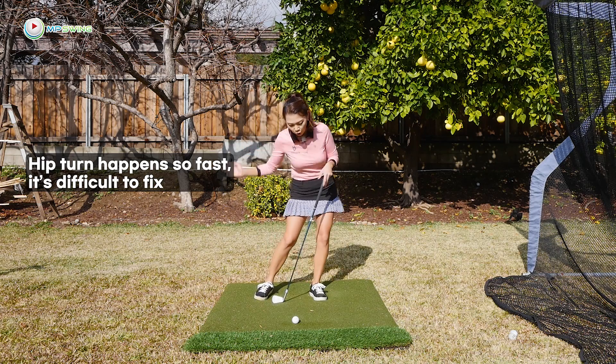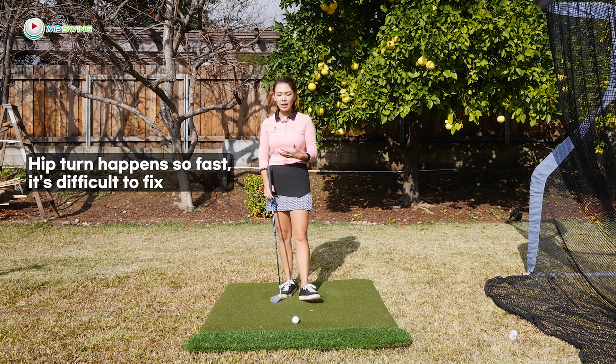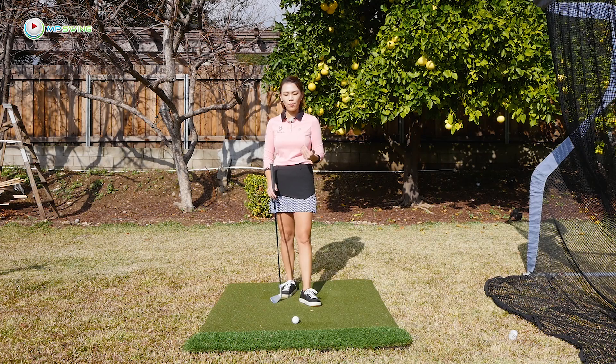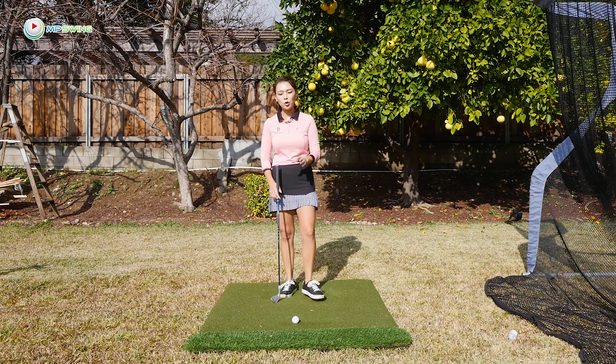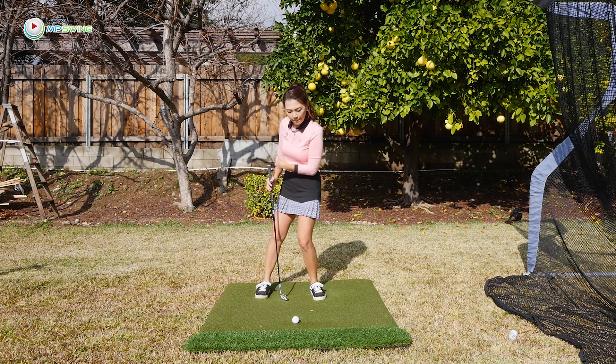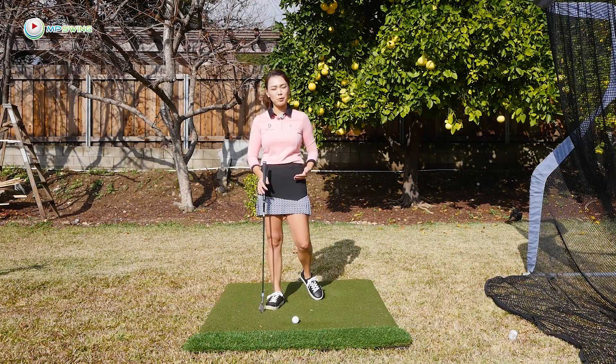Because in the downswing, when you're turning them, it's really really fast and you're creating power — so it's kind of taken over by intuition, something super difficult to control. In this kind of case, you need to do partial movements and then apply them into your full swing. That's the fastest way you'll fix your hip turn. So let's aimify it.